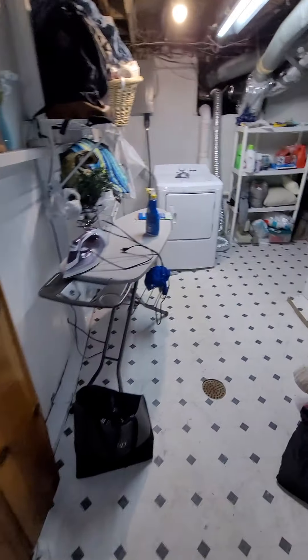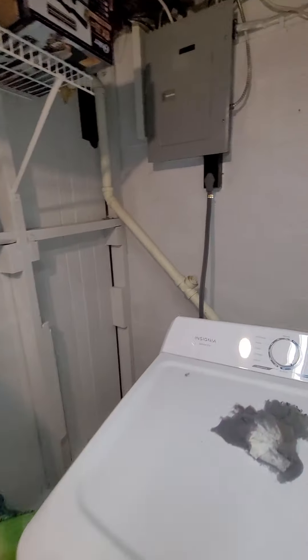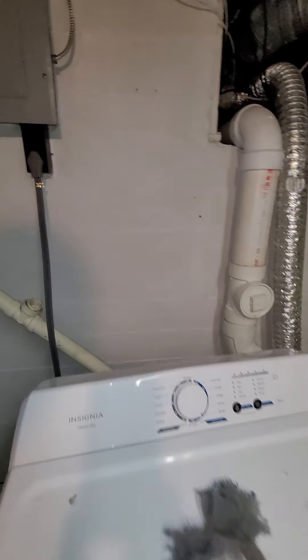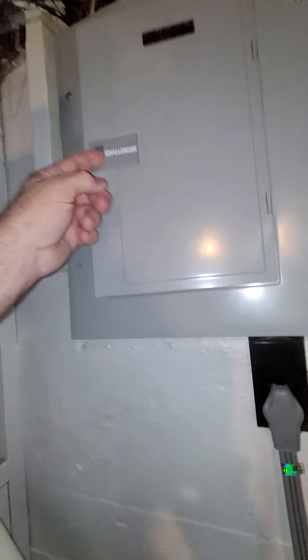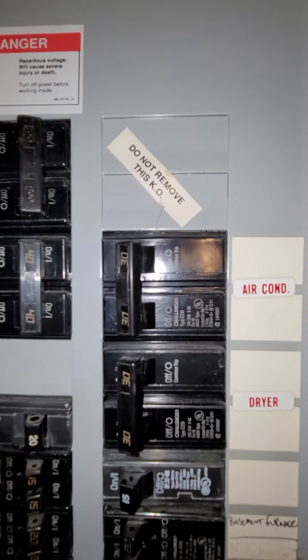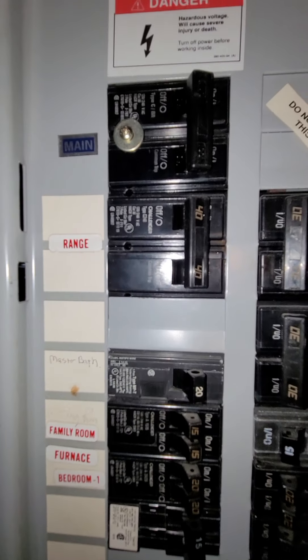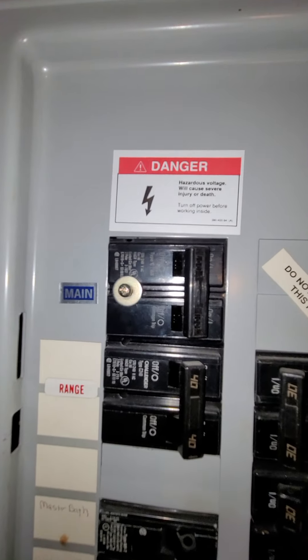To your right is the panel, which is a Challenger. The air conditioner has a double pole 30 on it currently. The furnace you can see is a 20, and we've got a 100 amp service.